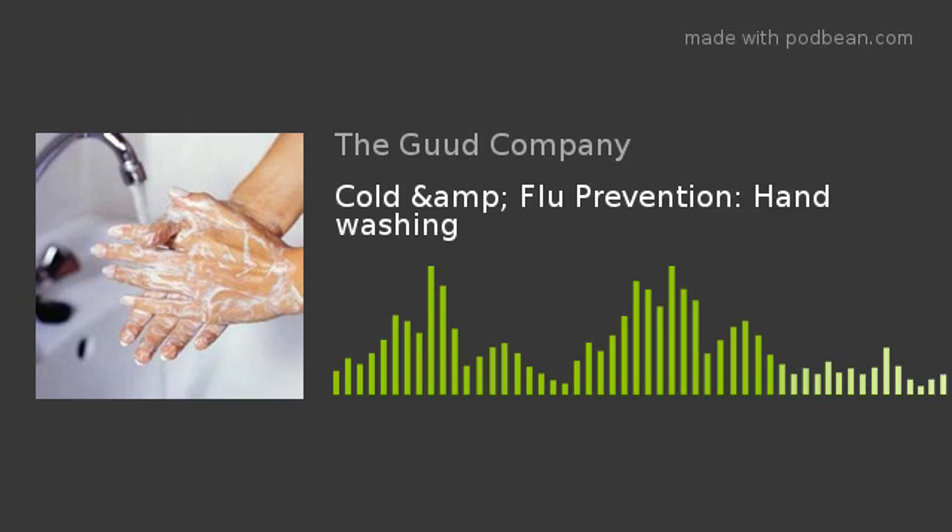Hey there, welcome back to today's health tip. This is Melissa from The Good Company. And all week this week, we are going to talk about how to stay well naturally through winter.